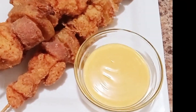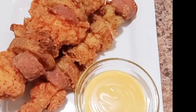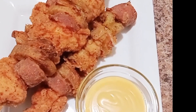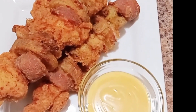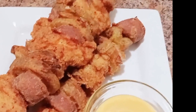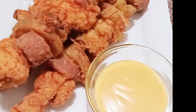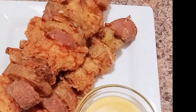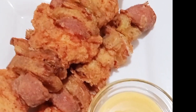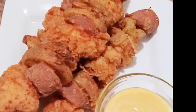Call it what you want — I call it goodness on a stick. This is fried chicken strips, smoked sausage, bell peppers, onions, and potatoes. I've got some honey mustard sauce I'm going to dip mine in. This plate don't owe me anything. Try this and you can thank me later.